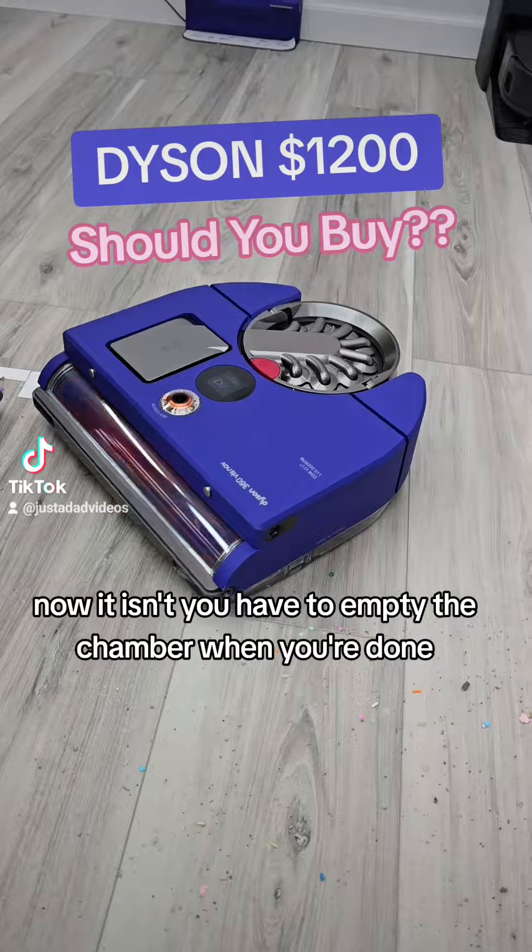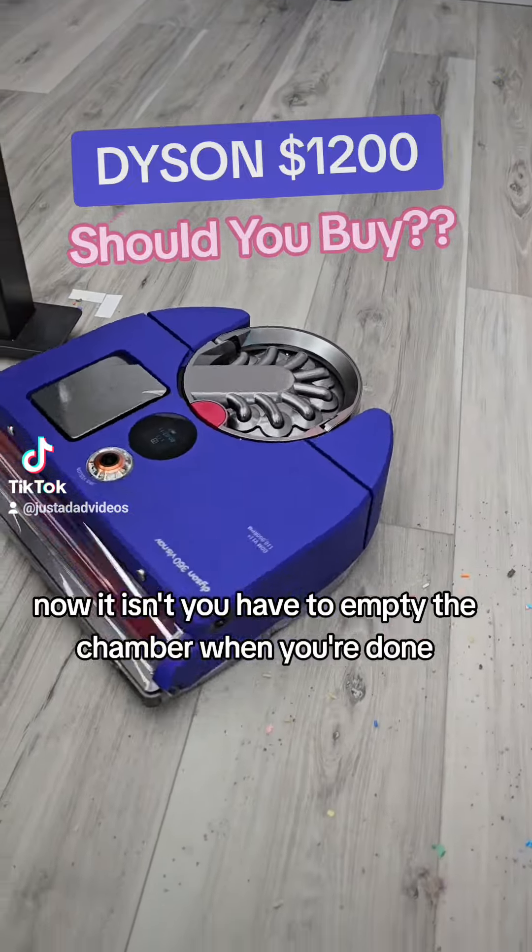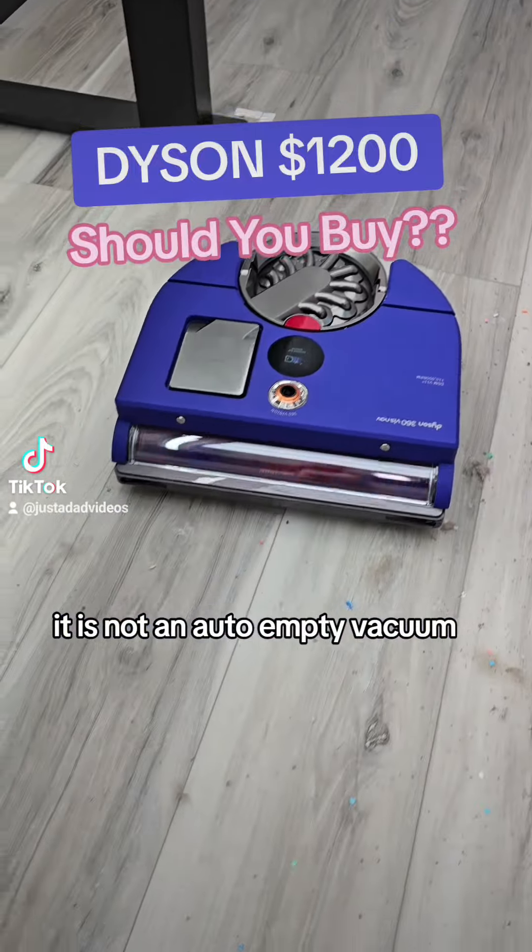Now it isn't. You have to empty the chamber when you're done. It is not an auto-empty vacuum.